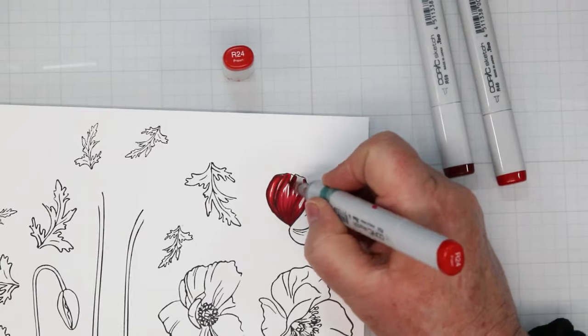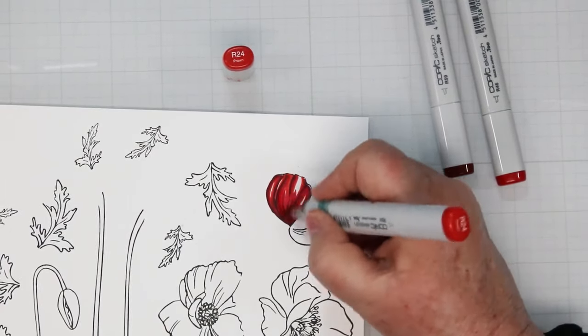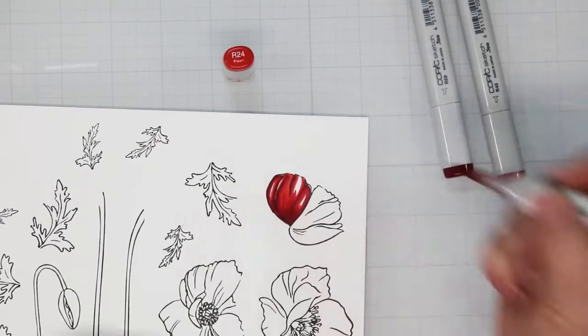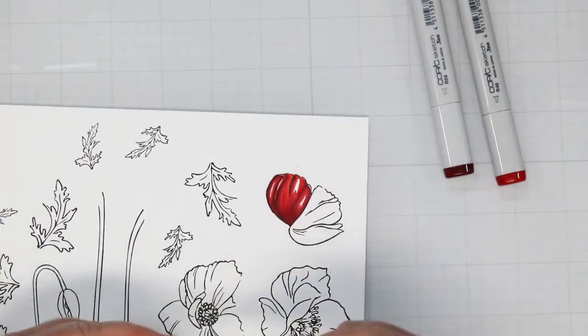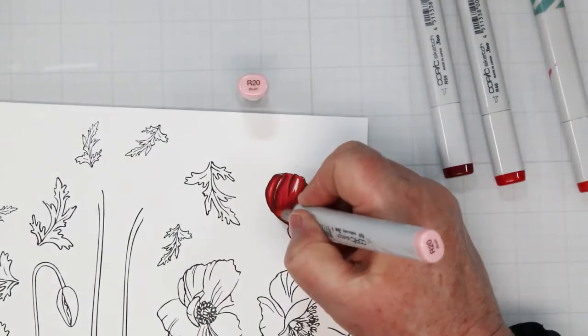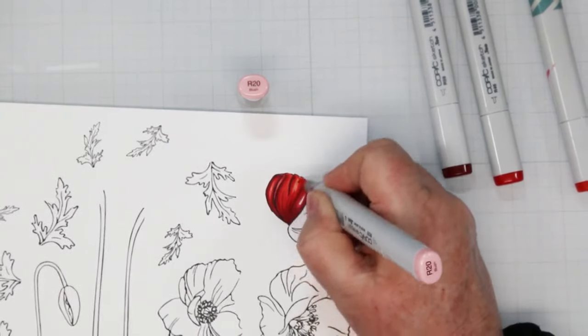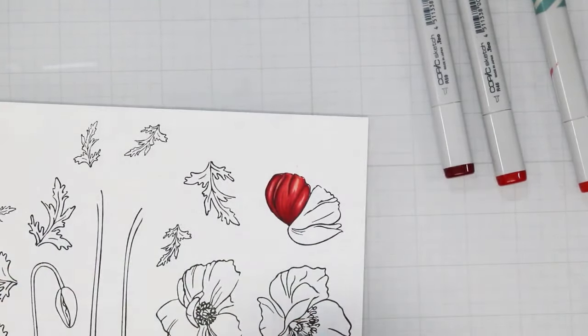R24 this time — again moving over a little bit and filling in a little bit more of the space, but you do want to leave some white space as that helps to add depth to the petals. The final color is R20, our lightest color, but it's also our blending tool, so as I'm coloring it in I'm also blending it.